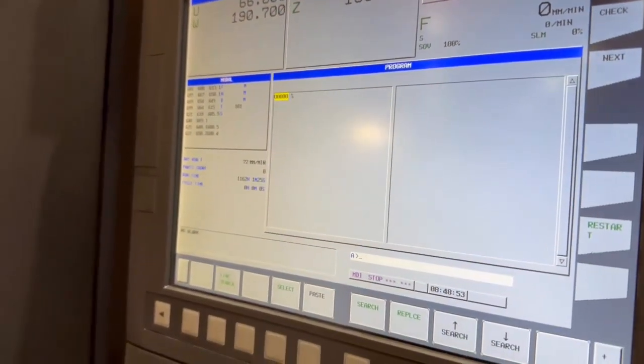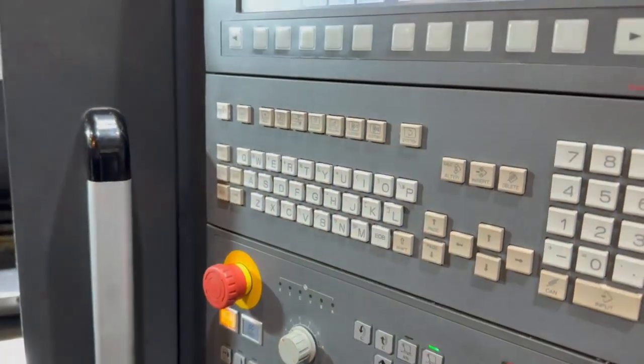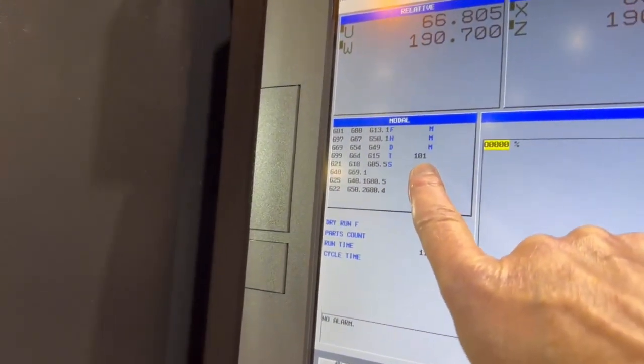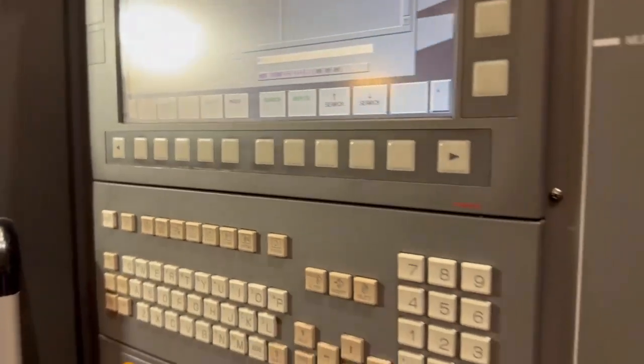Hit cycle start. Once that's done, open the door but don't press reset. You can see up there it says T0101. If you hit reset, these figures will change because it will double the offset.